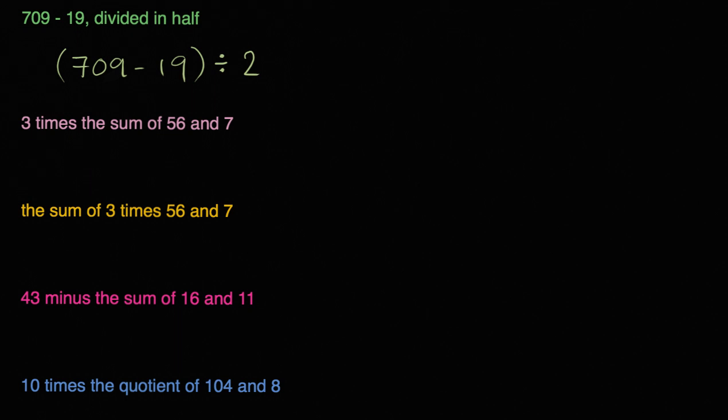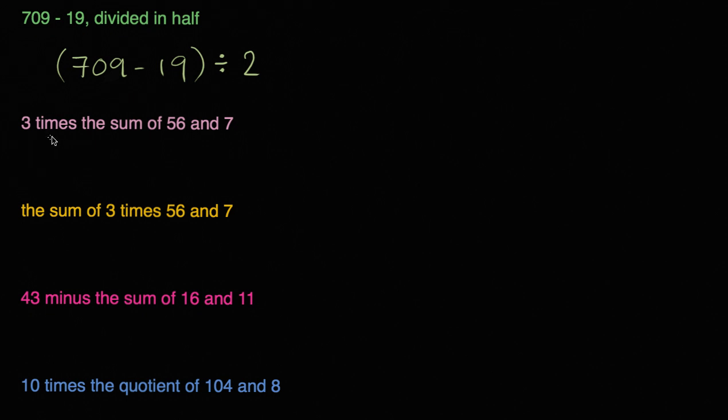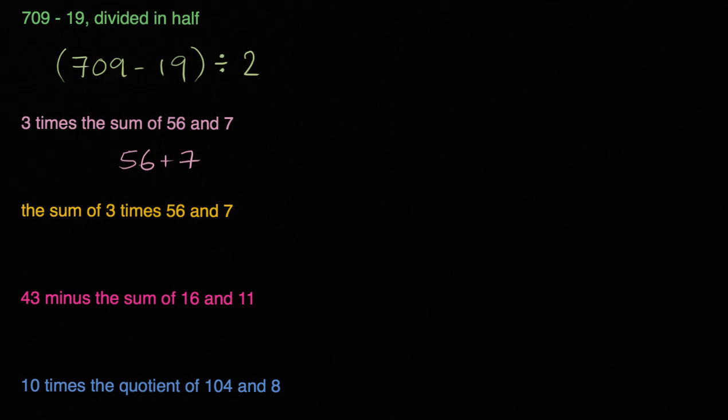Now the next one — and once again, pause it if you get inspired. 3 times the sum of 56 and 7. So it's going to be 3 times the sum of 56 and 7. The sum of 56 and 7 — we want to take that first, so it's going to be 56 plus 7. And then we want to do 3 times that sum.